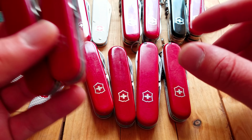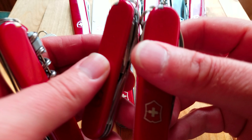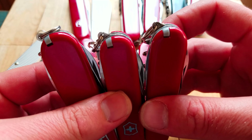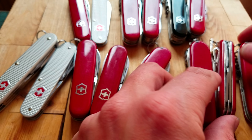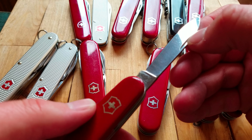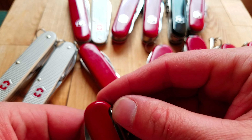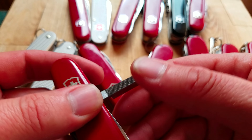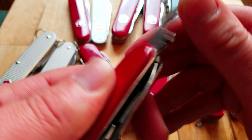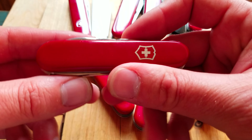Here's a slightly older Tourist with the clip point blade too. It seems like there were a lot of 84 millimeter officers knives and tourists made, along with Tinker Smalls. This one here is from the 60s — a Tinker Small — and I really like these older ones because they have the clip point blade and a file on the screwdriver, which adds another tool without taking up any more space.